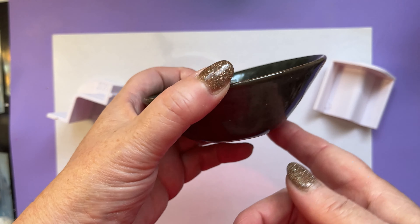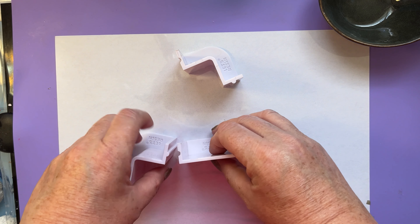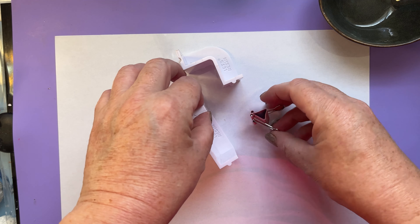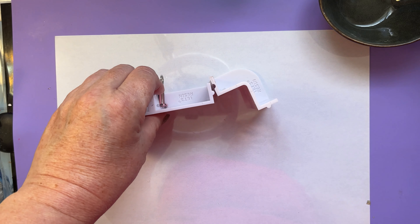Next thing we're going to need is something to put it down on. Some people use sticky stuff - predominantly transfer tape, or the back sheets of sticky vinyl, or tape - for placing their moulds down onto. I'm not going to do that, simply because I wanted to show you an alternative if you haven't got anything like that. You can just hunt around and find a big plastic tub or something you don't mind destroying and use that to make your mould in.